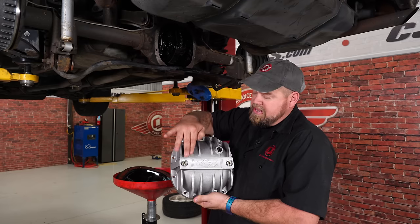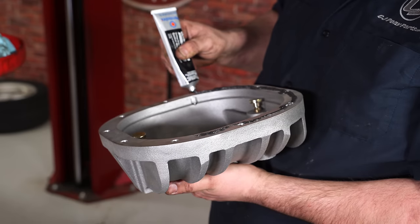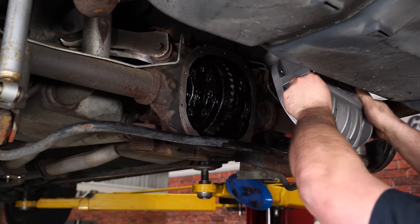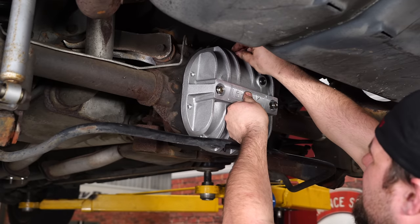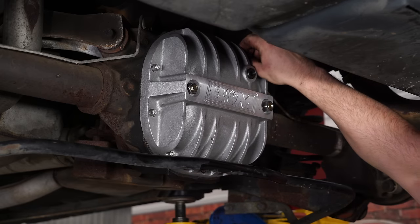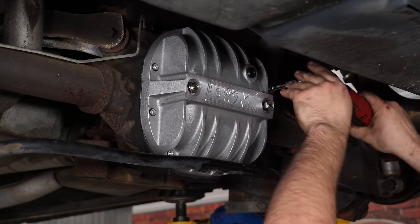The B&M cover has both a drain and a fill plug, and even supports for the main caps. We're going to put some gasket maker on before we install it. Make sure the differential on the car is clean — get all the old gasket material off and get the surface nice and clean before you install your original or upgraded cover. Tighten the bolts down in a criss-cross pattern and torque them down to 15 foot-pounds.